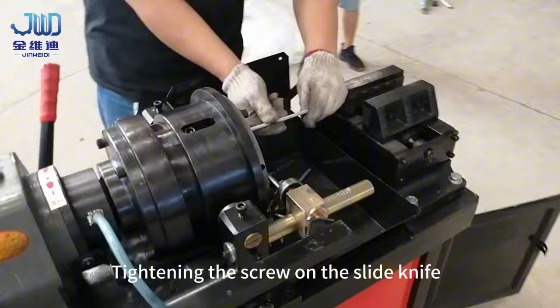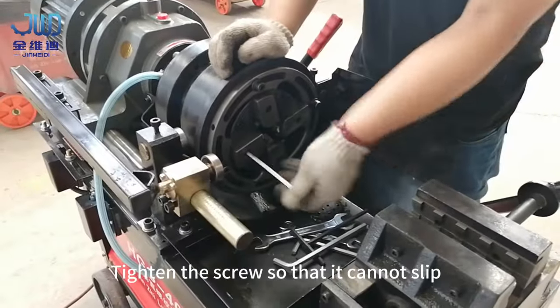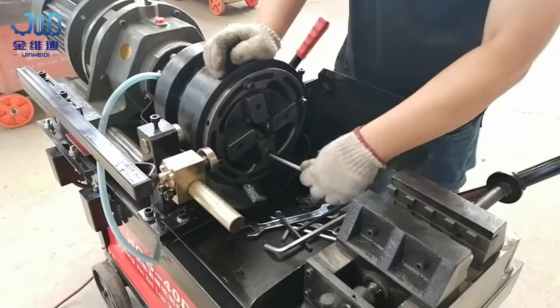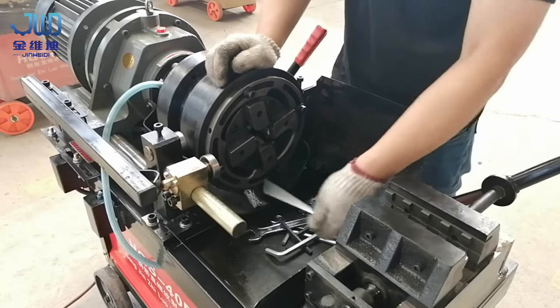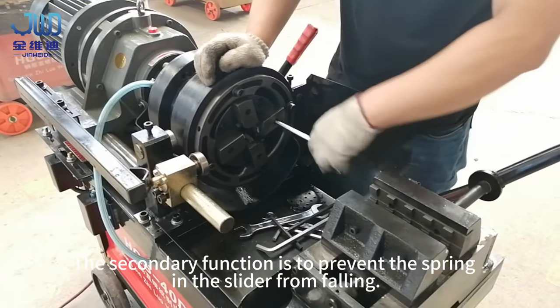Tighten the screw on the slide knife so that it cannot slip. The secondary function is to prevent the spring in the slider from falling out.